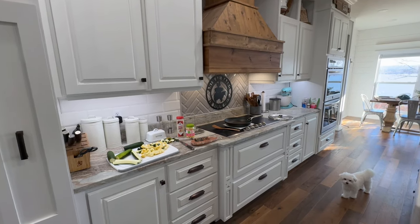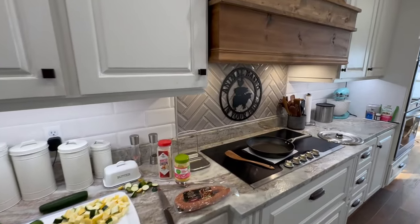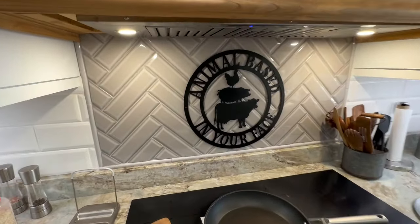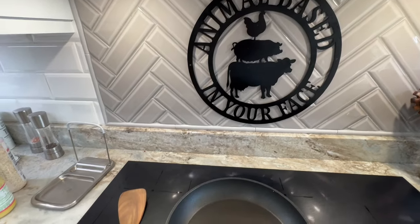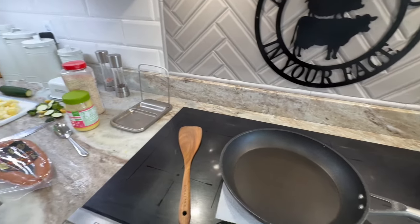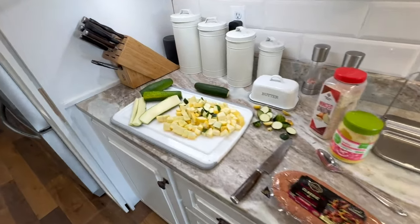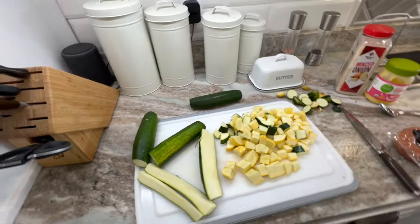Welcome back to Animal Based in Your Face with Scott and Pam. Today I'm going to show you one of my favorite meals to make. It is super easy, healthy, low carb, and it's excellent reheated for leftovers. I'm actually going to be making this for my lunches for the next two to three days.